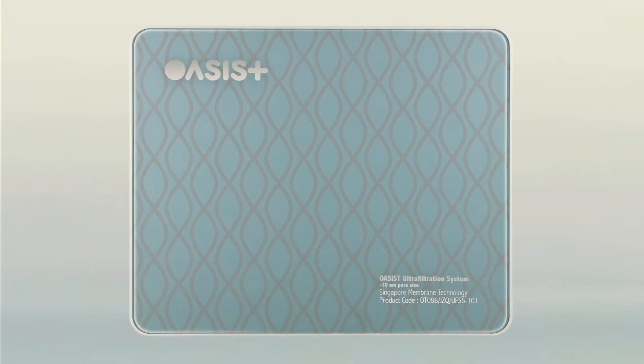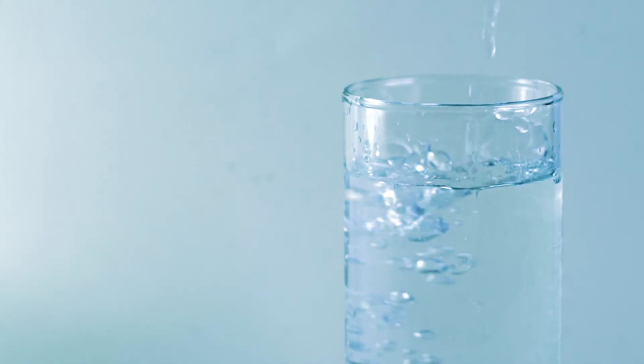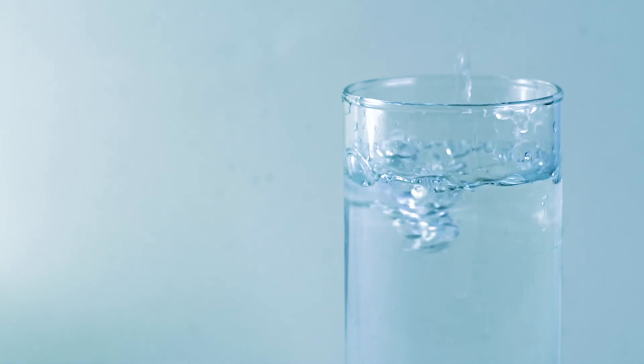The Ocyst five-stage purification process turns tap water into safe, mineralized, and great tasting water.